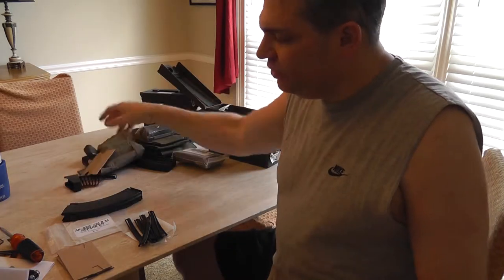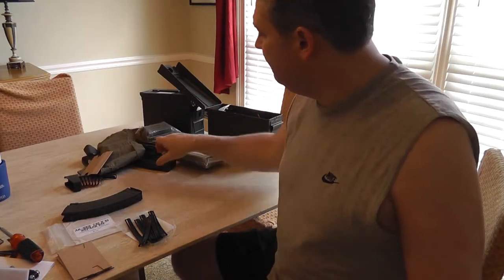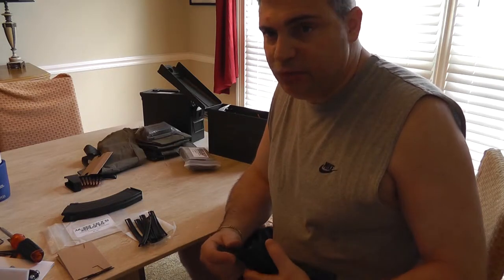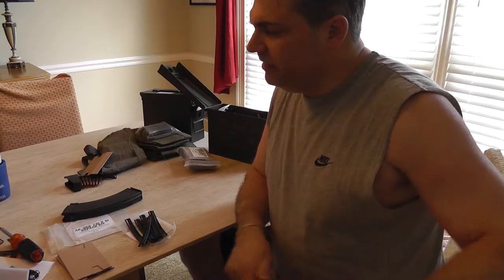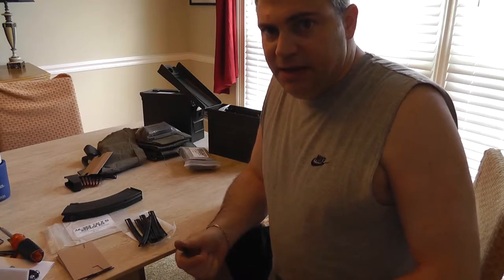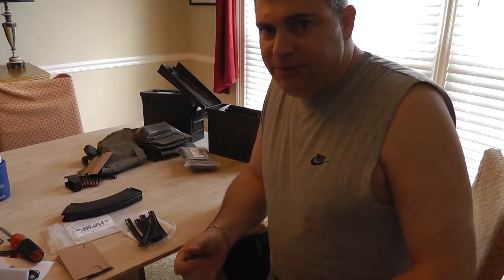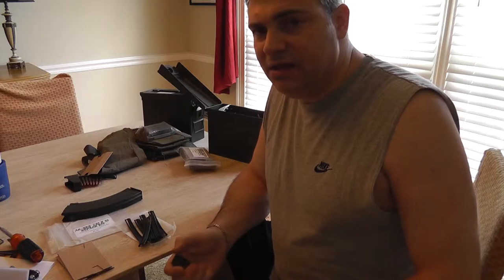There are newer devices that allow you to feed one at a time, but very quickly — you don't have to push down. They're called Lulas and they're made by an Israeli company. There's one called the UpLula that does pistol magazines and it does a variety of calibers.